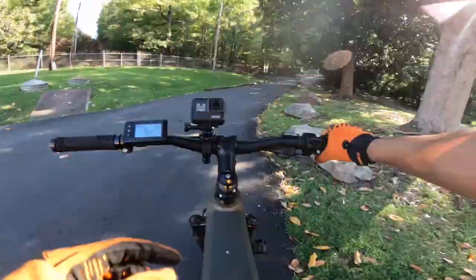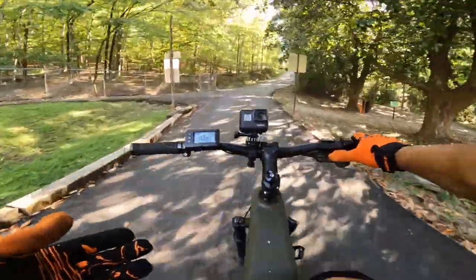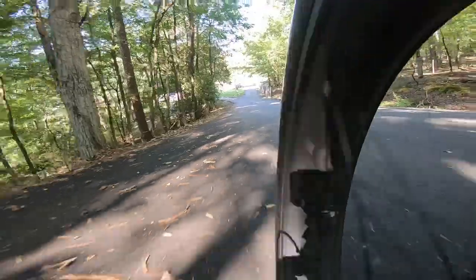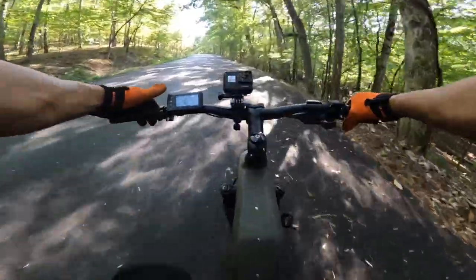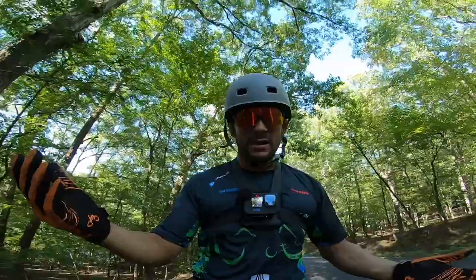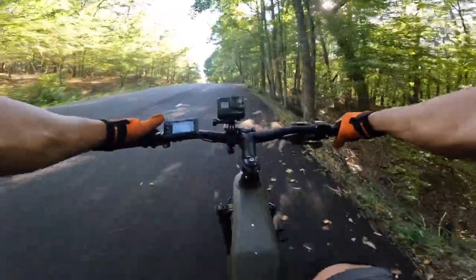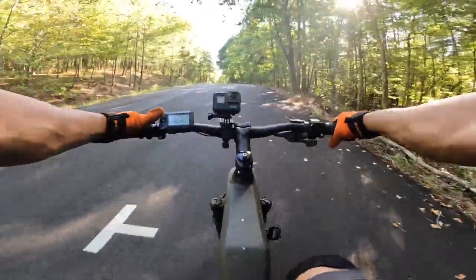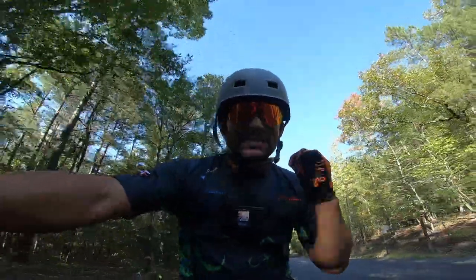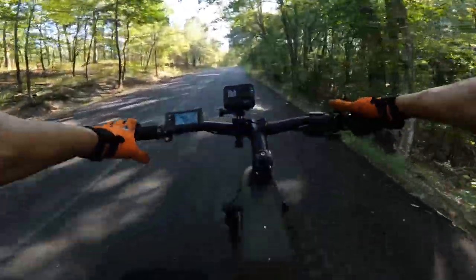Starting to struggle going uphill — we've got a nasty incline here. I'm gonna put this thing on level one and see what it does. Automatically, bam, we're kicking — and I actually have to start gearing up; I'm in seventh, we'll go to sixth gear. Pedal assist level one puts us right at 10 miles an hour, and we've got a 750 watt motor with about 84 newton meters of torque. I'm just cruising, no hands, going uphill. Not once did it start to struggle or die down a little bit — that's really impressive.